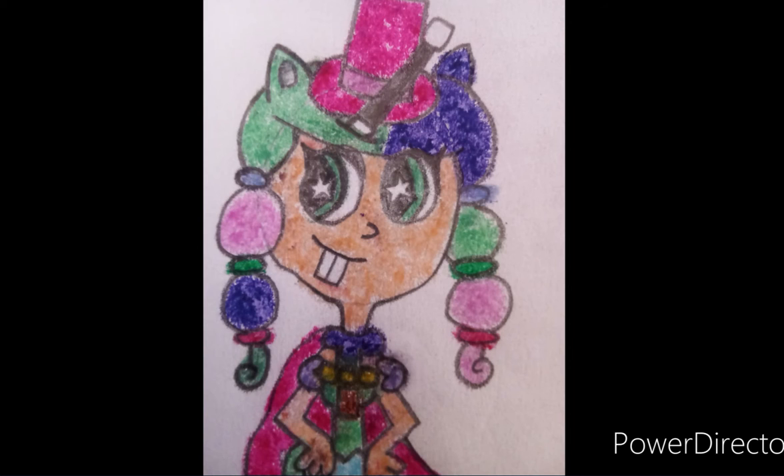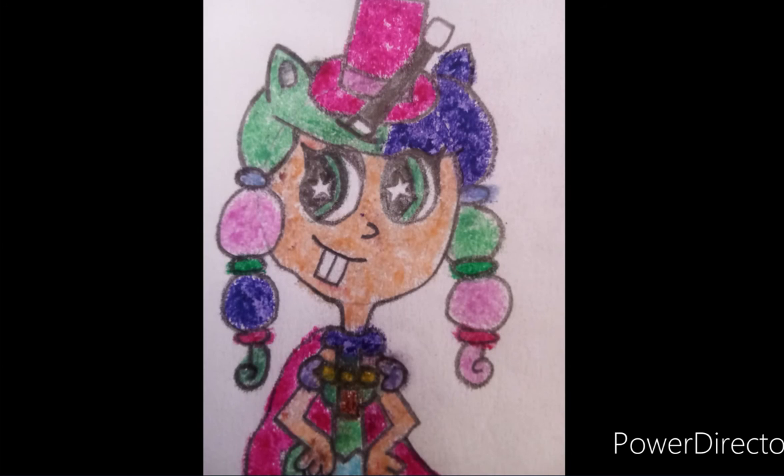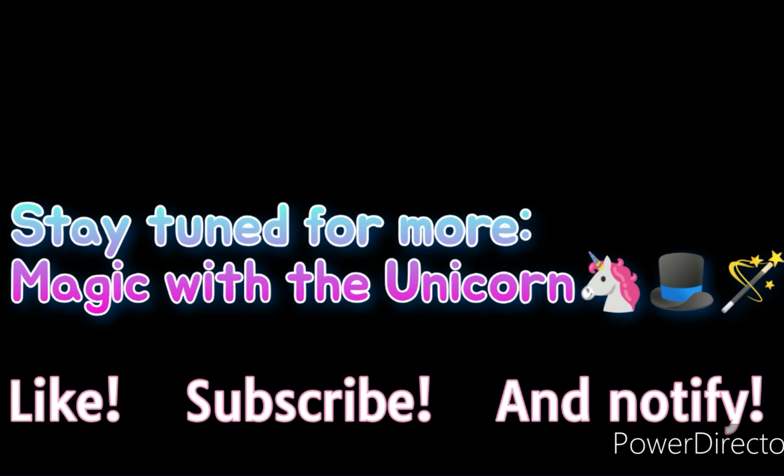Thank you for watching this video. And to some of you who are watching this right now and actually want to fulfill your dreams as magicians when you guys grow up — well, you're on one of the right channels, with me as a magician and part unicorn, as what I look like right here. Thank you.